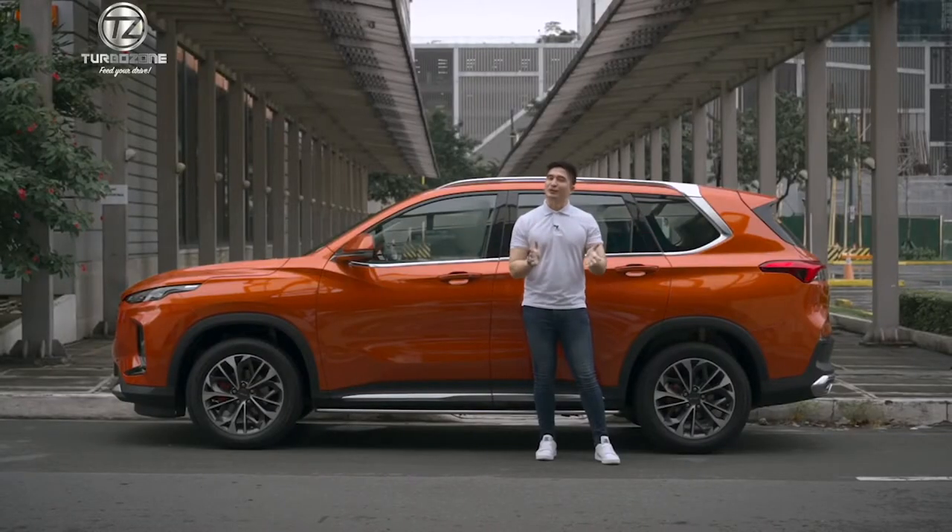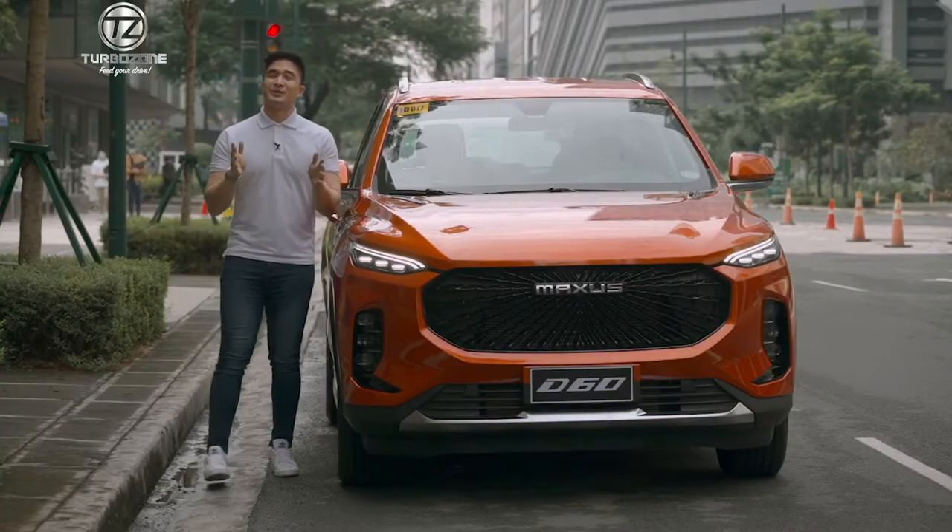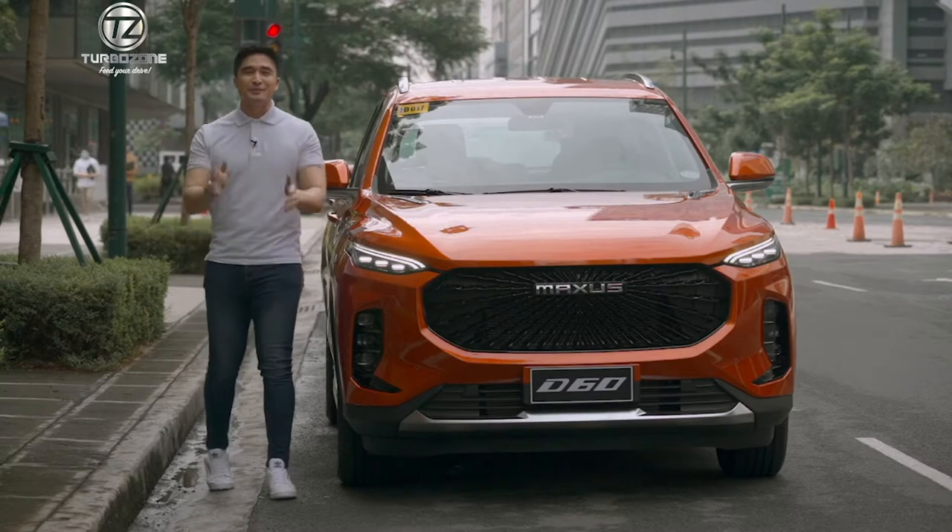Hey everyone, we're here this beautiful afternoon to experience what the new Maxxis D60 has to offer — with its max style, max size, and max features. I'm very excited to share with you our newest SUV to hit the Philippine market.